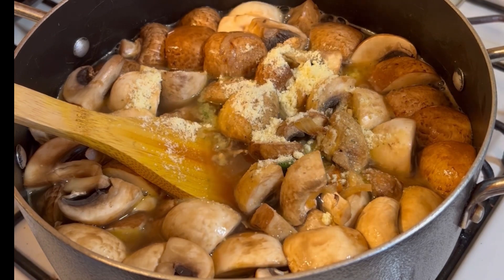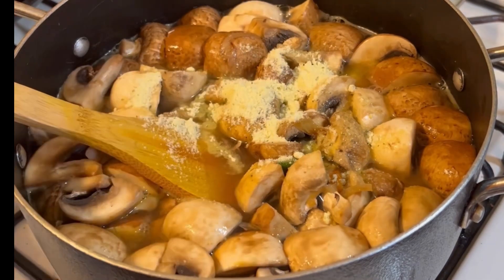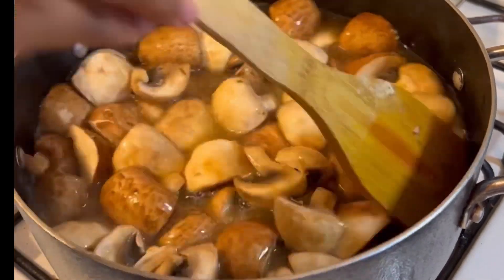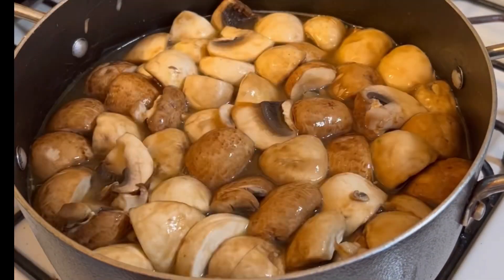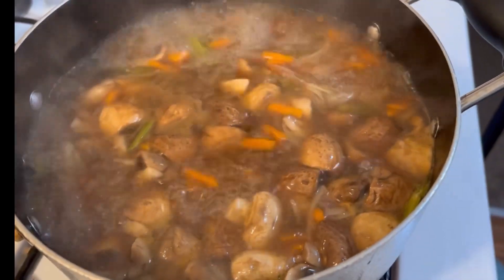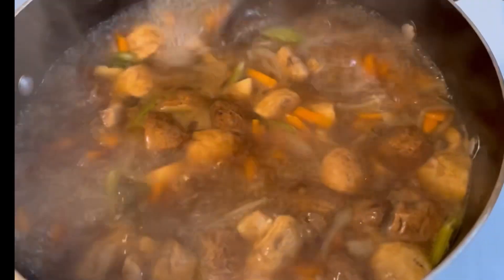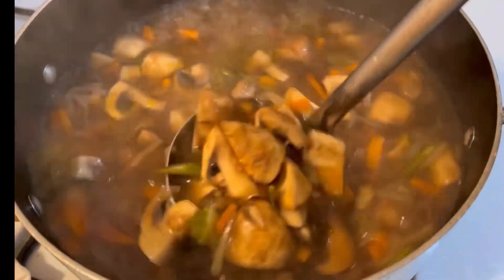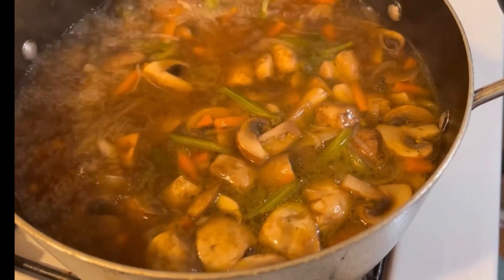It is very important to know that you are going to eat well. I will add a chicken stock and vegetable stock. I will add seasoning — a chicken cube and a bouillon to the seasoning.